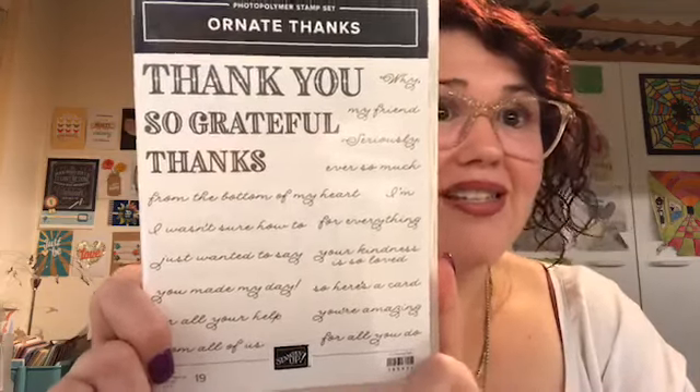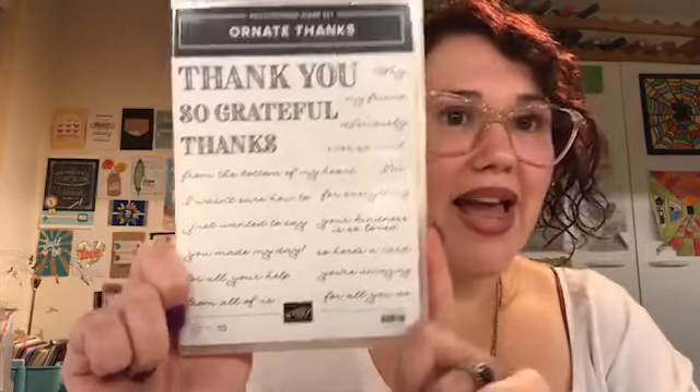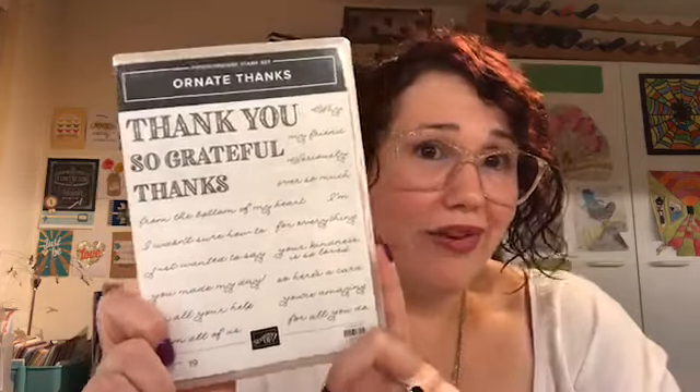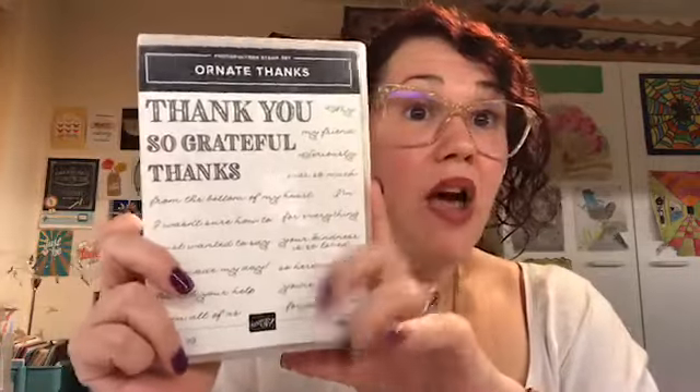Thank you my friend, seriously so grateful for everything — there are so many little sayings that you can put together and I love the font. I was sort of awake at 1:30 in the morning and ordered it, so my order may have been one of those very first ones that got through. So that's Ornate Thanks. To go with the Ornate Thanks, we have the Ornate Borders dies. We have four borders and one that cuts out the border.